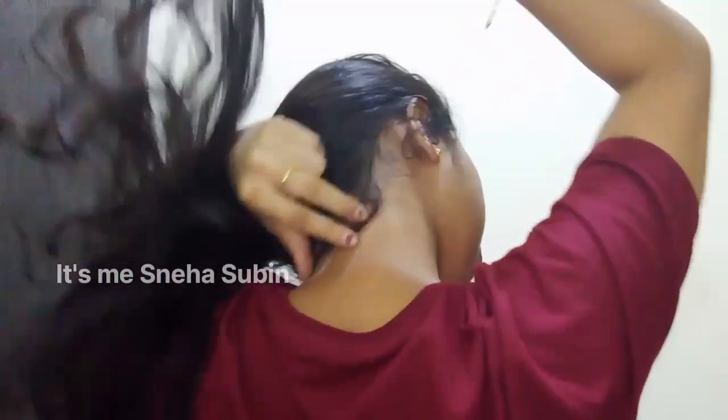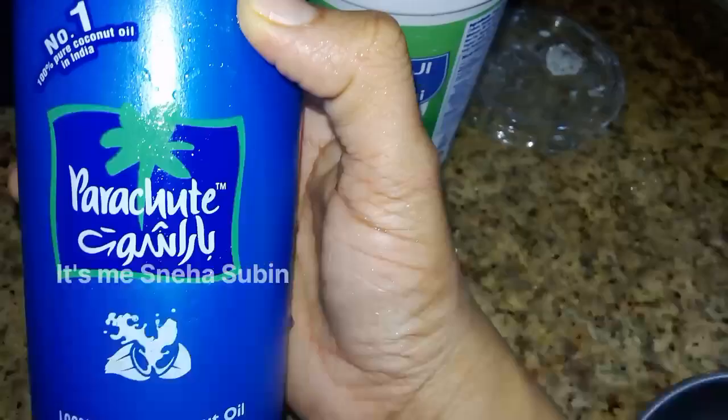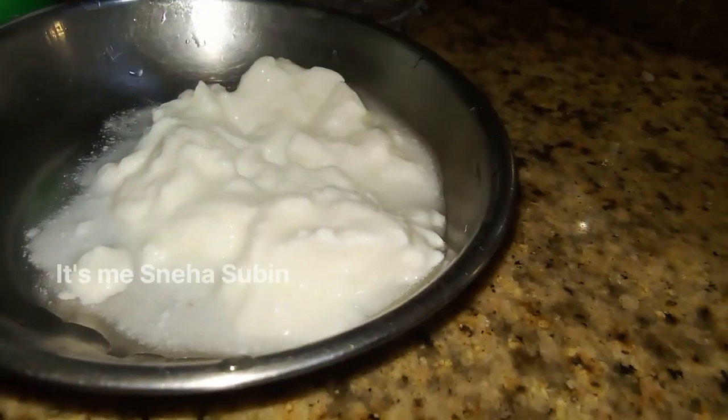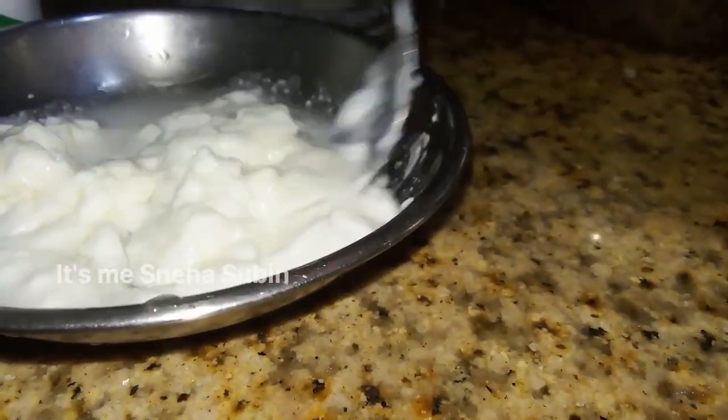We have two ingredients. This is not a gel. I am using a parachute oil. There is no air type oil.